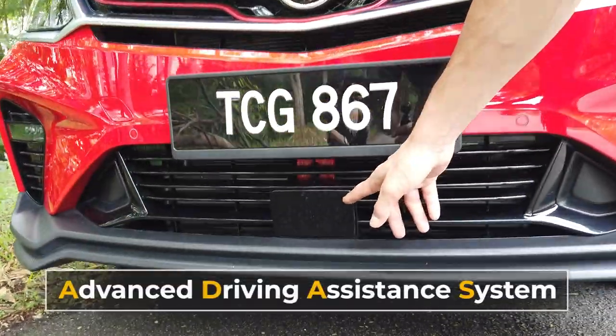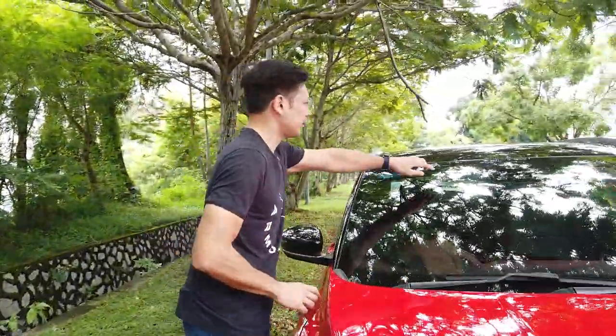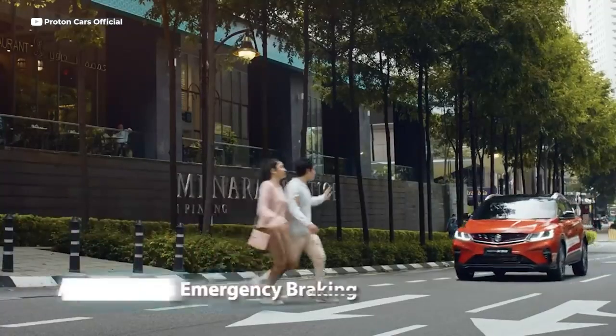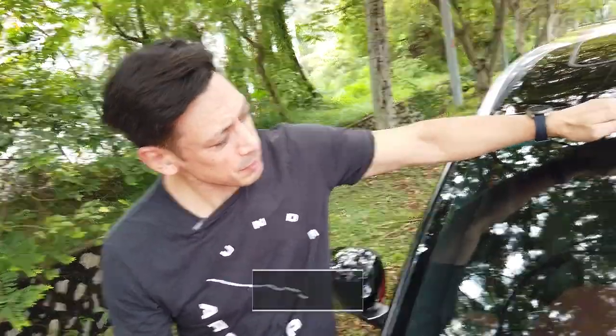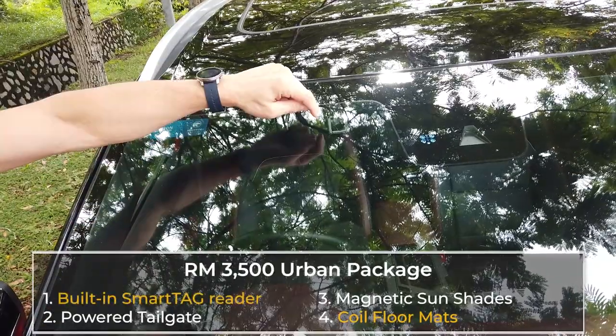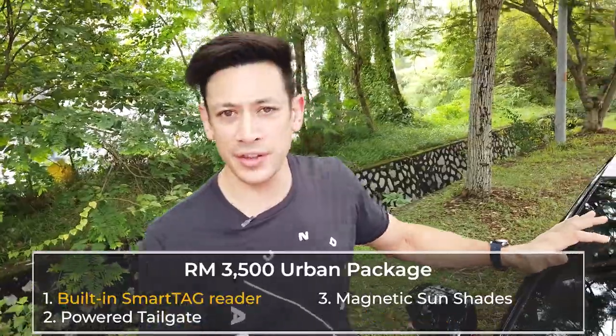In the center, just under the number plate, we have the ADAS sensor. As we move up to the windscreen, we notice there's a rain sensor and a radar sensor — this is going to detect humans that you might want to run over or not. Just to the left of that is the SmartTag sensor, which is part of the optional urban package costing 3,500 ringgit, which gives you floor mats and other such things.